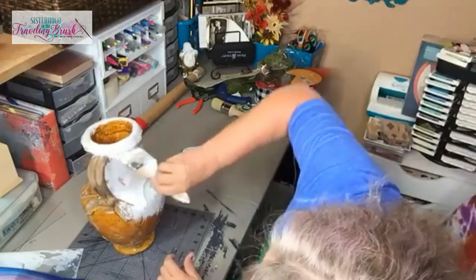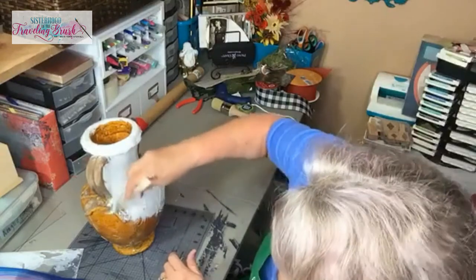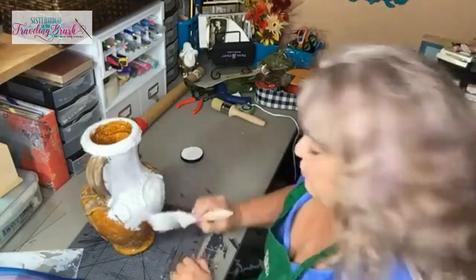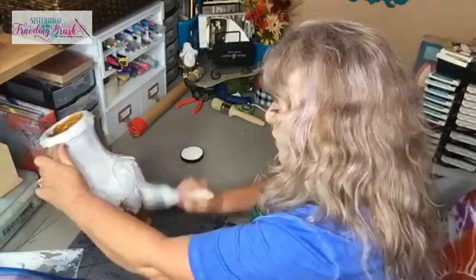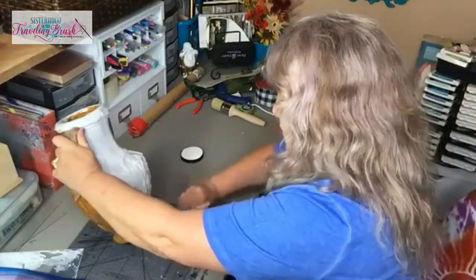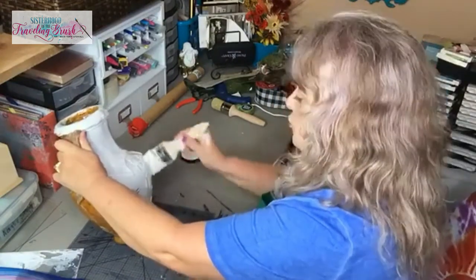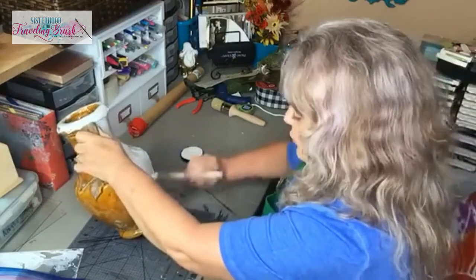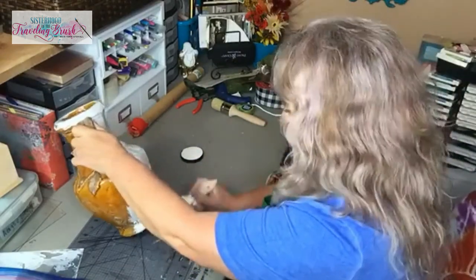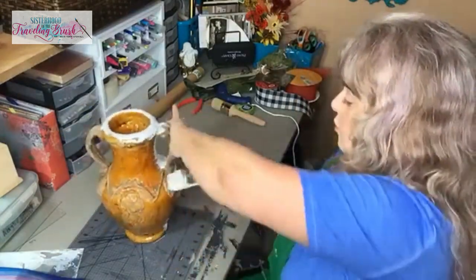I'm pretty impressed so far with the Slick Stick. I'm not a person who loves to do prep work, but I am a person who gets upset if I do a whole lot of work trying to make something pretty and then have to turn around and find it's got scratches and dings on it. If I would have taken an extra five minutes in the beginning to prep my piece, I would have had a better stick and a better piece in the long run.